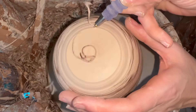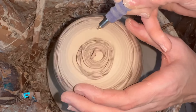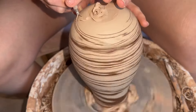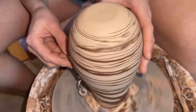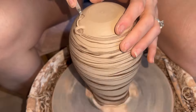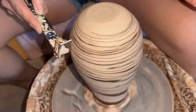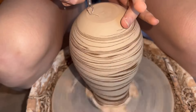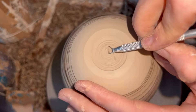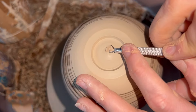Bowie says hi! After I get a lot of the shape done, I'll be able to see where I want the foot to be. The foot is just the base of the vase or bowl or pot or whatever. Then I'll mark out where the base is and trim up to that point, refining the shape with a number of different little trimming tools. I realized that by having my other hand on the surface, it was kind of smearing the brown clay into the white, so I have to be careful how I touch the piece. Then I just trim out the foot.